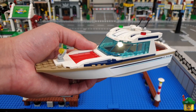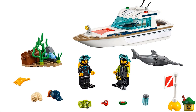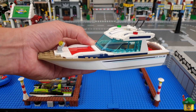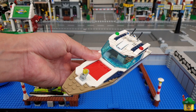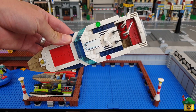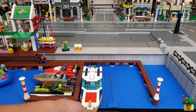This is the Diving Yacht from 2019, set 60221. It has 148 pieces and cost £18 or $20. It's really cool. This came with the sawfish shark that I've used on my marina building, and also came with a lot of accessories - two divers, an undersea mini build and so on. I'd really recommend it. It just looks exactly like the sort of boat it represents. I've taken the crew off and put two of the diving figures on the back. So that can go in there.